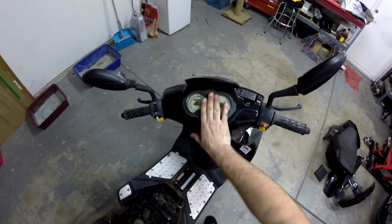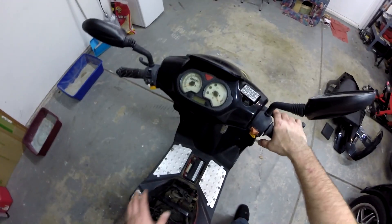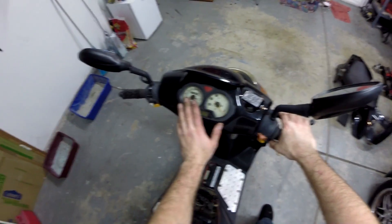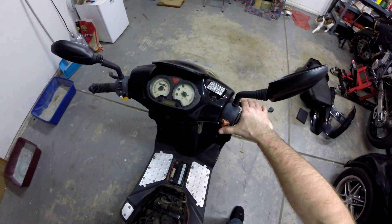Key is on. We have nothing on here. Let's go ahead and turn it to the on position. Typically you would have lights come on when you turn the key on. I have a good feeling the battery is dead on us.